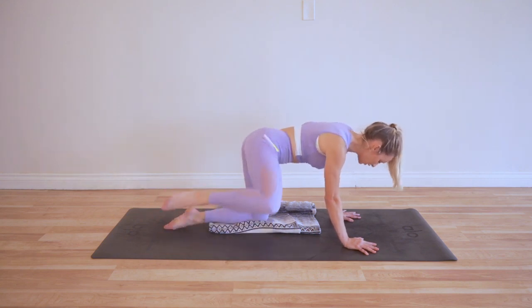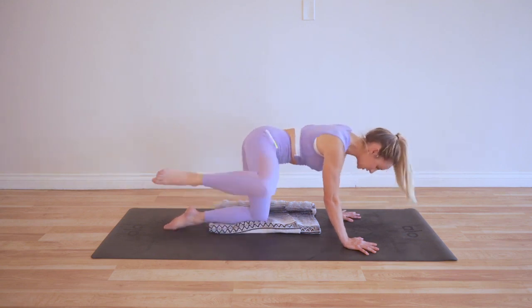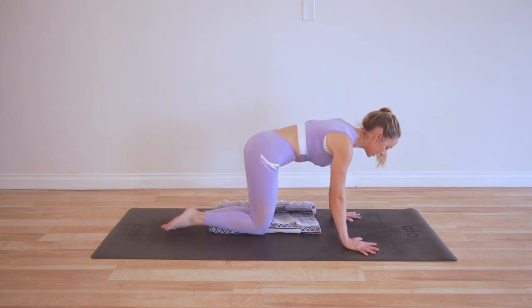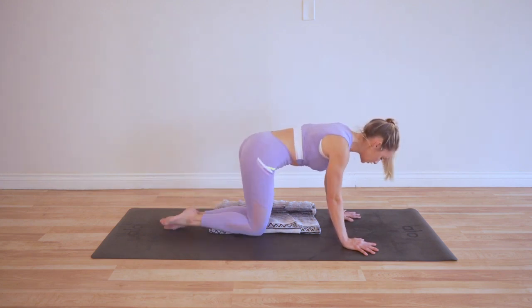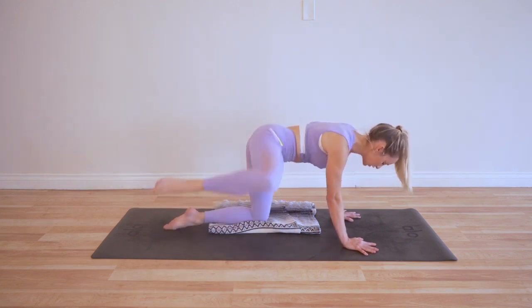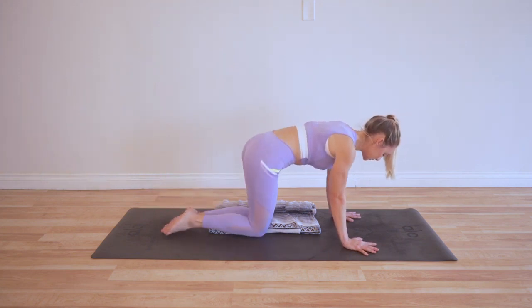We're also lubricating our hip capsule joint. The hip goes in a big circle, and what happens is that it gets really stiff because we don't take it into all the directions that it actually can go. Your body is really smart — if you stop moving in a certain direction, it kind of starts to shut it down, close that road off. That's usually what starts to cause pain and fatigue, that tin-man feeling. So this is a great way to open up the hips, relieve tension, and add some mobility back into your body.